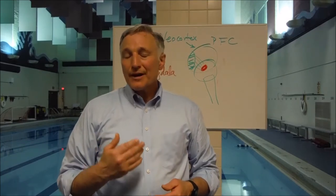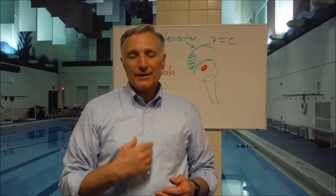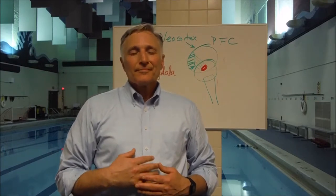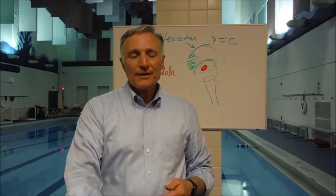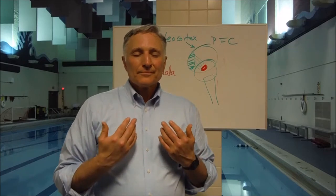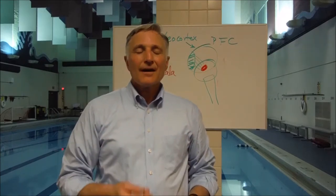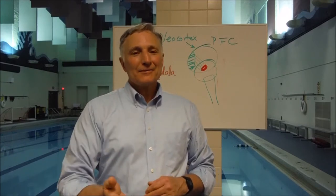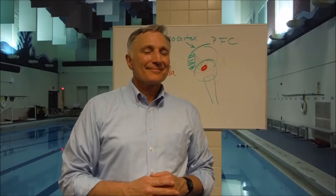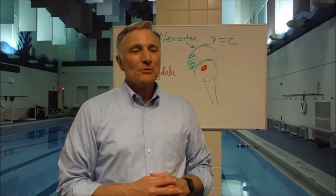It's very helpful to count while you're doing this. Count one on the in-breath, then two on the in-breath, up to ten, and then start over again. I encourage you to practice this right now with me for ten breaths.